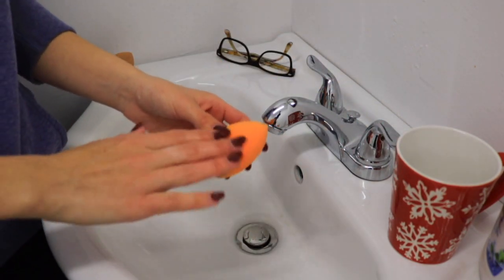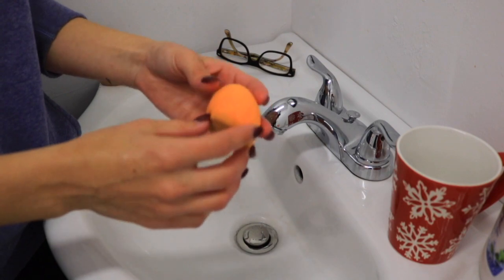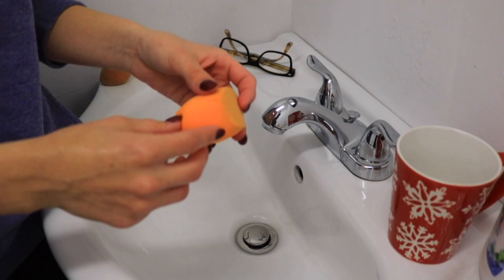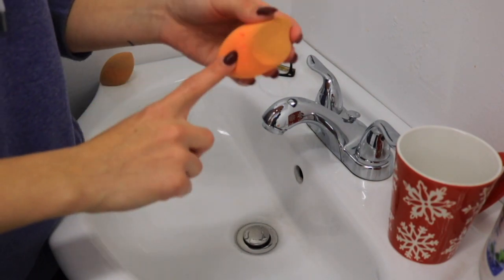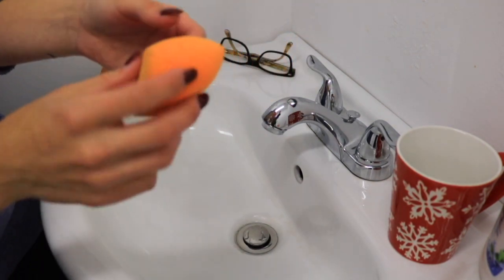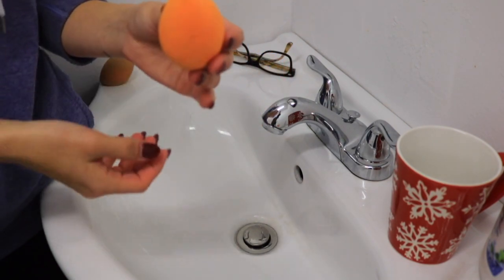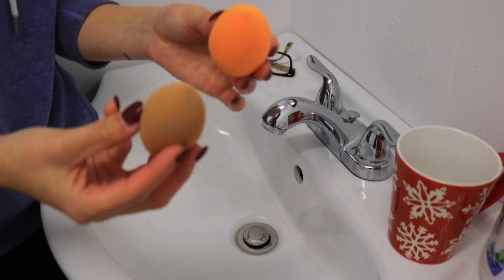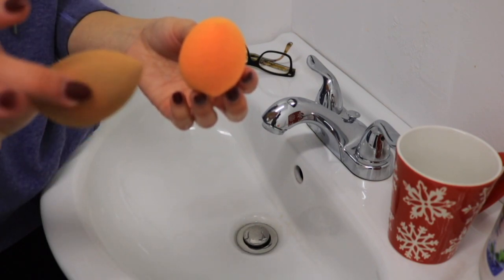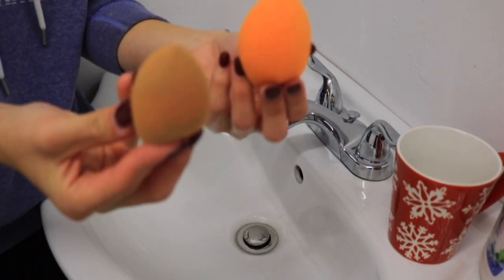Make sure all of the soap is out. If you want to start squeezing it like this because most of the product is out, you can do that. This is what I mean by it can break — I did this the first time I washed my beauty blender. I did rub it on something and it did snag, so it can rip a little bit. But this is the final result of the first beauty blender we're washing — it looks like this as opposed to really dirty. Now it's time to wash the second one, which is going to be so gross.